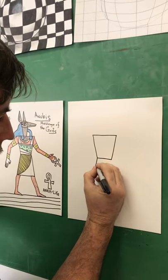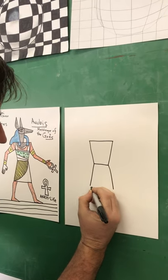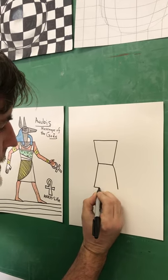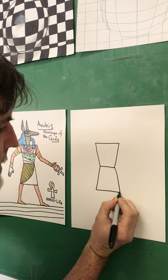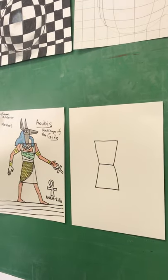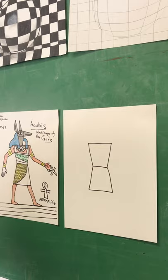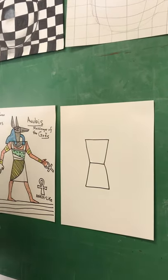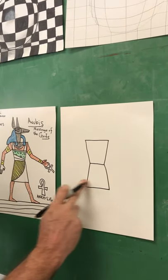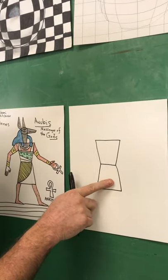Now watch — you just draw the same shape again, but opposite. A lot of students tell me this looks like an hourglass or an old-fashioned time clock. So this is the kilt. Men did not wear pants in ancient Egypt — that wasn't their style. It was very hot there; they just wore a kilt. So you have your chest and your pants.